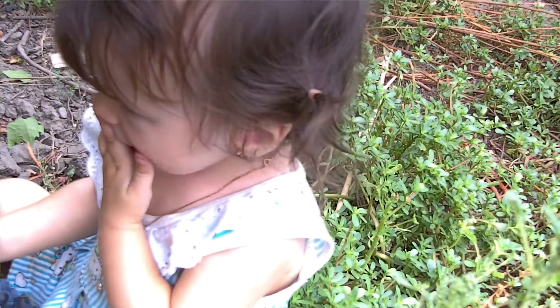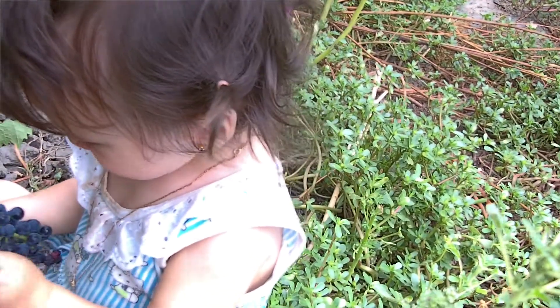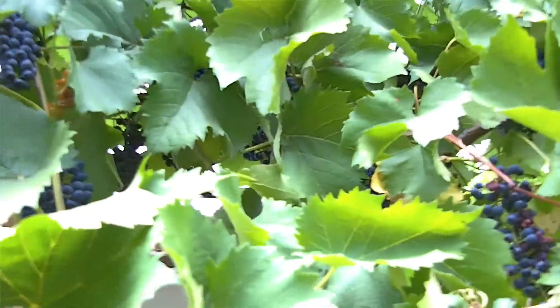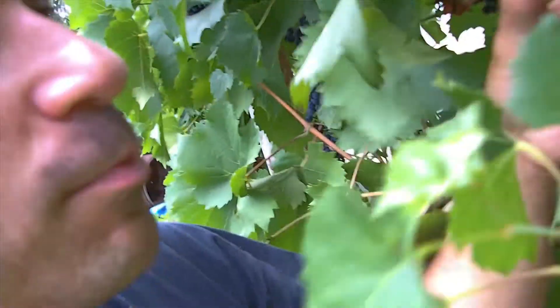Did you like daddy's windmill? Come on, let's look at it together. These are my grape trees — they're ready. They're pretty good. Nothing like fresh grapes.